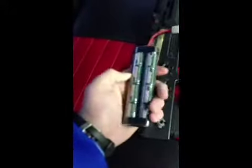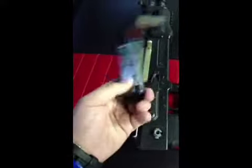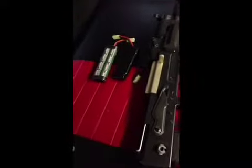So this is a 9.6 battery. If you didn't check out the unboxing video, please do — it's in my videos. So this is going to be a 7.4 battery against a 9.6 — they're going to face off.